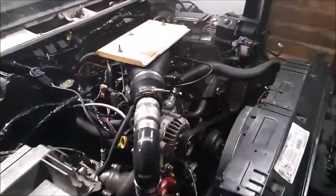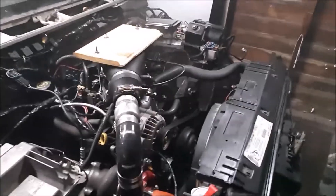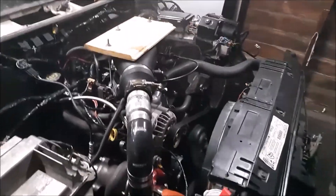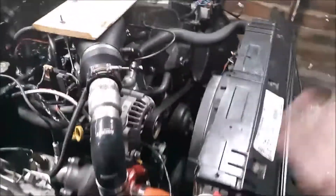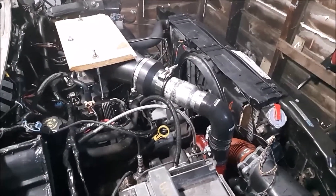I saw on my boost gauge 7 — just for a split second. I let off because once I let off the gas when I hit 7, it almost stalled and caught. This thing isn't tuned for boost at all. This is a hilarious cold side setup and I would not recommend it to anybody.